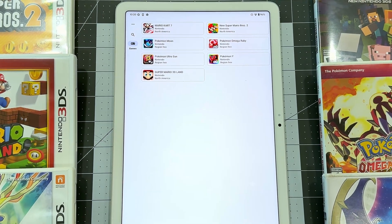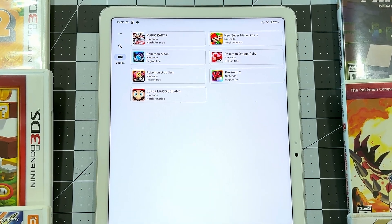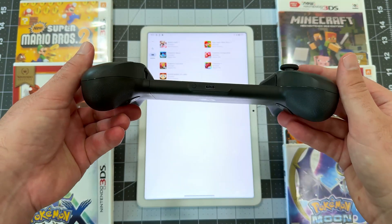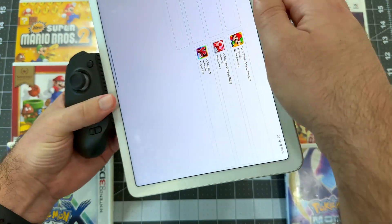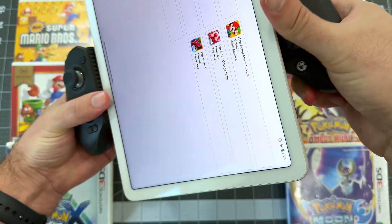You'll see your added games in the default view here. Launching a game is just a matter of tapping on the game you want to play. Before we dive in, let's set up our controller. For this demonstration, I'm using the GameSir G8+. It's a very flexible and reliable controller for phones, tablets, or even Nintendo Switch.